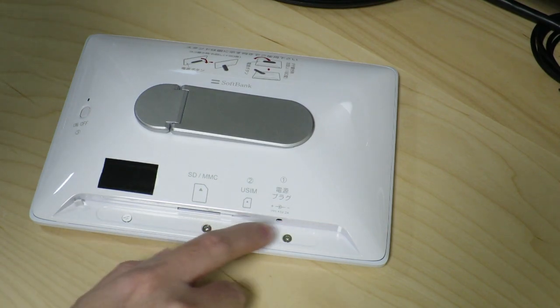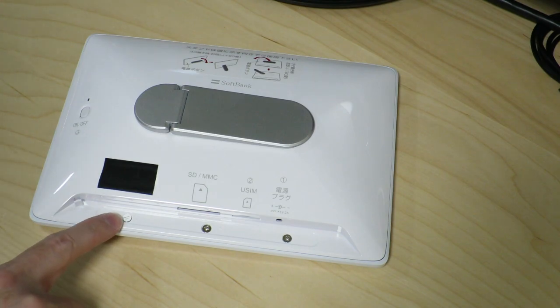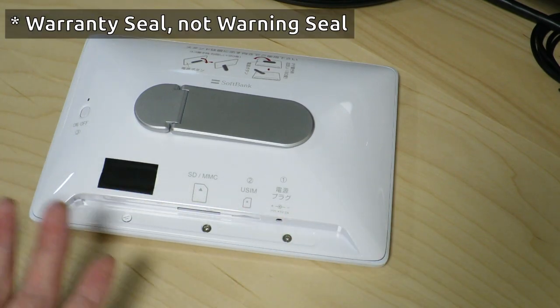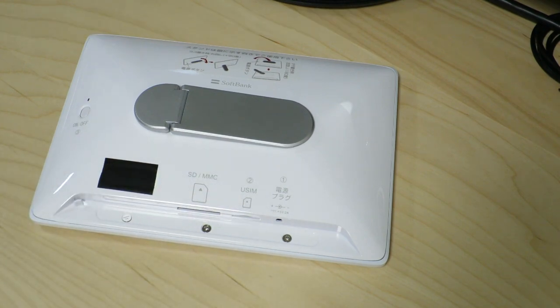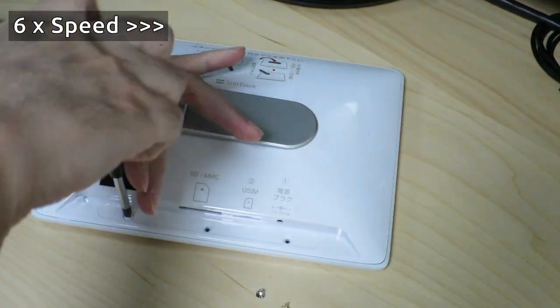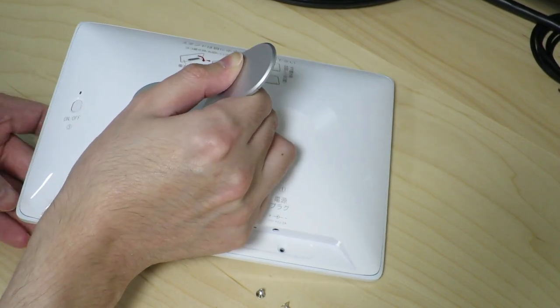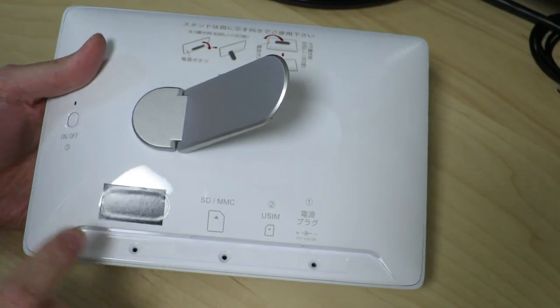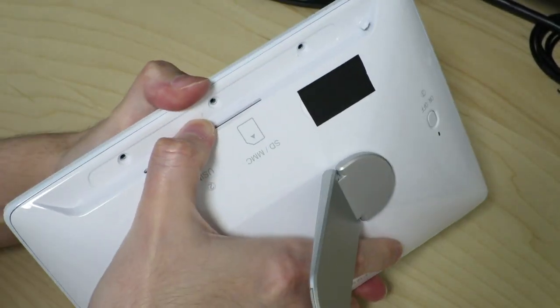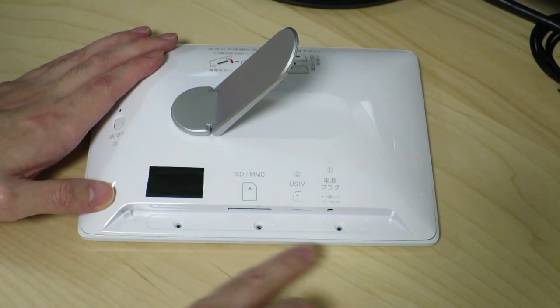Let's see if we take these screws off whether this thing will just come off easily. Interestingly, there's a little sticker that says 'warning seal' over here, so they did expect someone to take a look inside. Hopefully cracking this open will be pretty easy — I'm just going to take this screw out. It's coming out. It doesn't seem like it'll plop out but maybe with a little encouragement. Maybe I can go along the seam and see if it releases some little latches on the side.